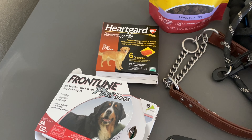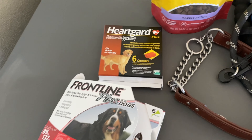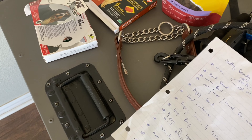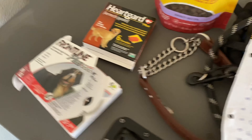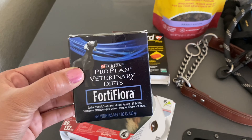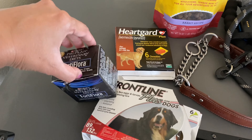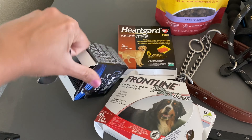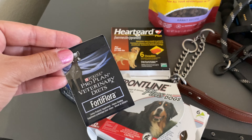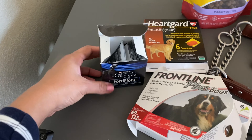Another nice-to-have is a probiotic. The one I use comes in a packet and I just sprinkle it over their food when changing their diet or if they have a little diarrhea. I really love this product and you can buy it at PetSmart, Walmart, or similar stores.